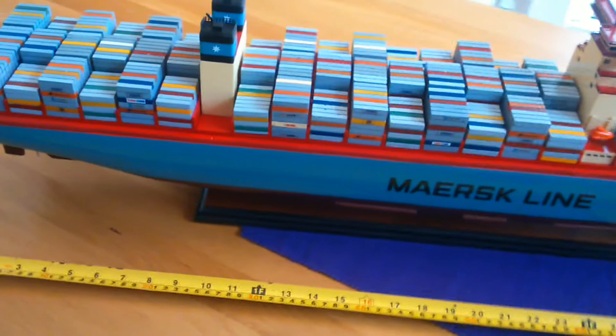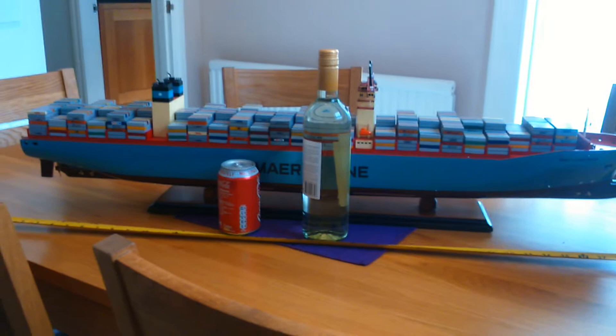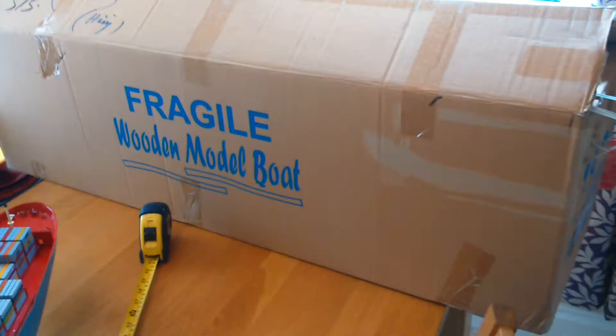I've got a little prop here — a bottle of wine and a can of Coke — just so you can see how big this model is in comparison. It came in a box, as you'll see from the pictures.